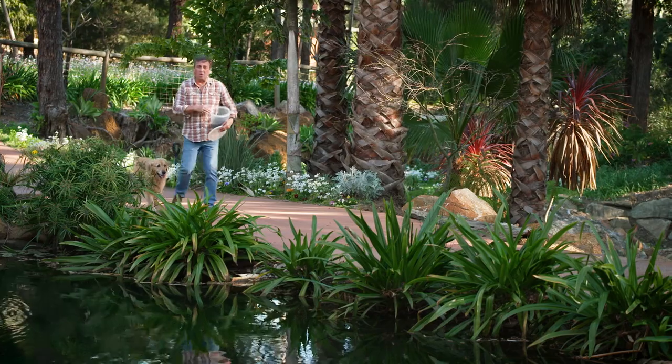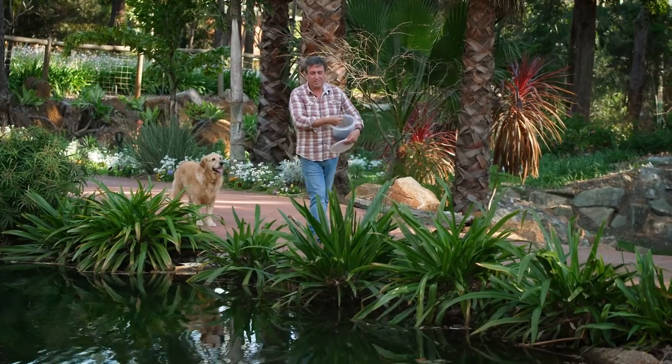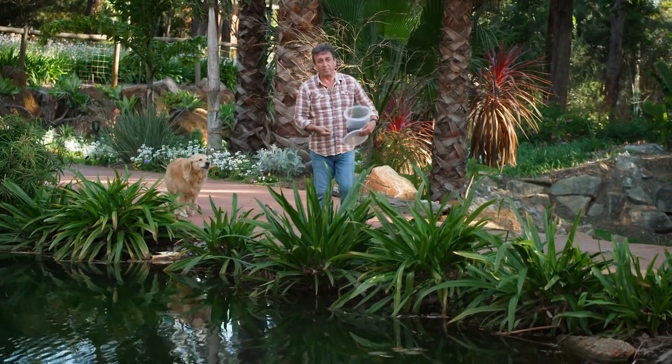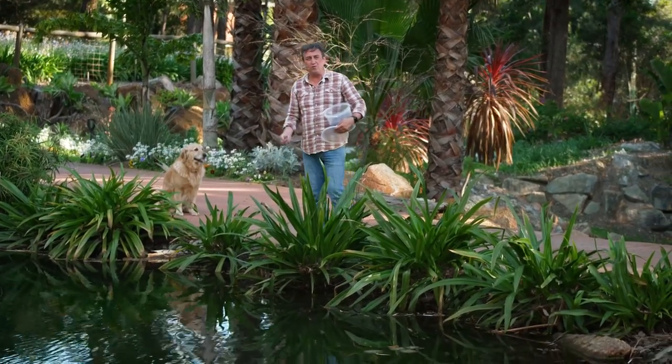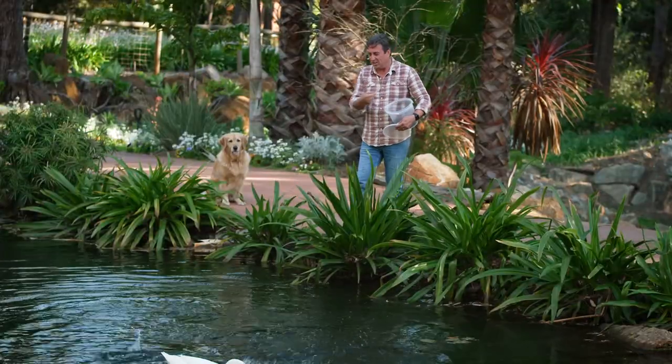There are so many things you could be growing at home that'll deliver fresh food — everything from chickens. Now's a great time to set up a chicken coop and have your own fresh eggs, or maybe you want to have a pond and grow your own trout. If you're looking for some inspiration, simply check out our website.